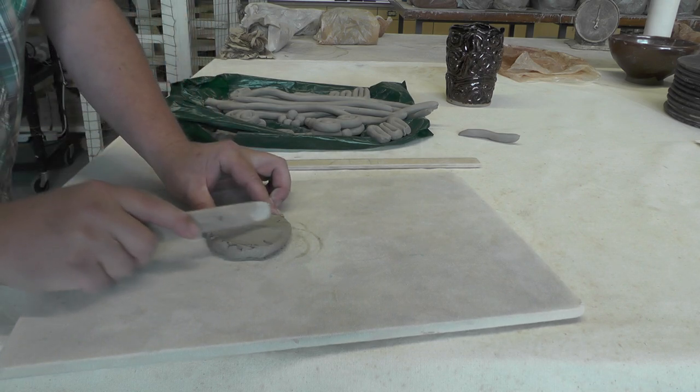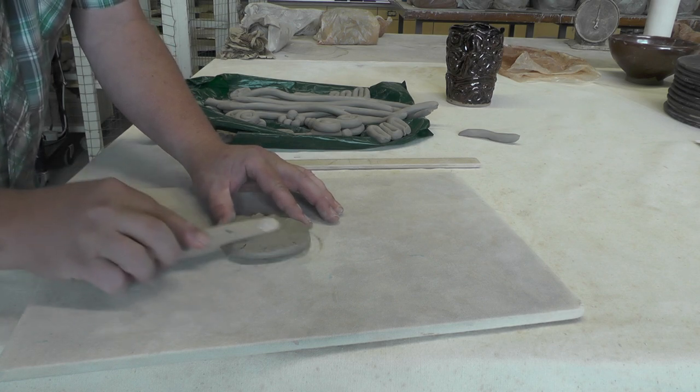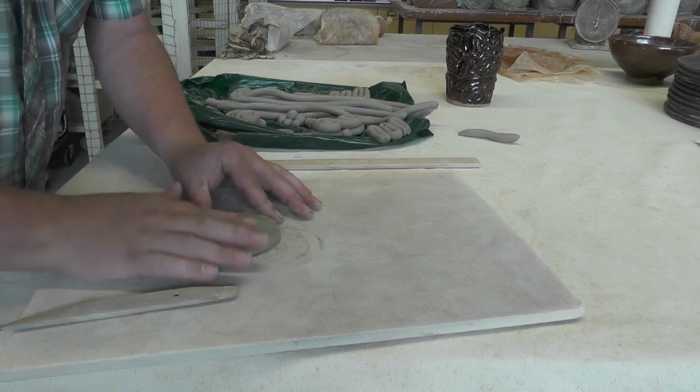You can also use the edge of the tool. And of course, you can use the best tool — your fingers also. My fingers can get it really smooth.